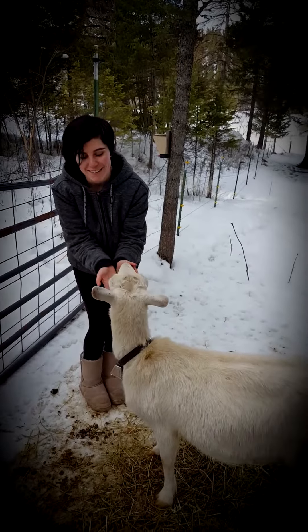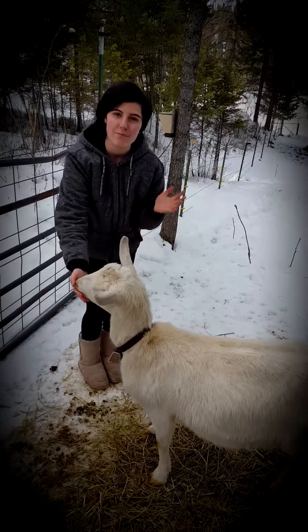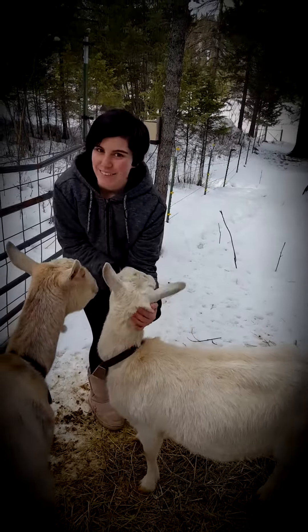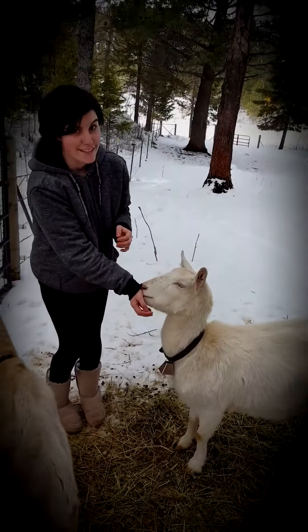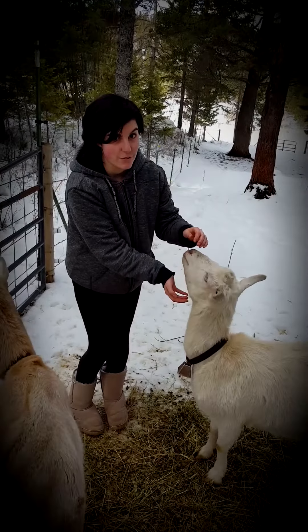Hi, my name is Harley Todaro and this is my goat Bailey. I'm a 4-H'er for the club Flathead Farmers. I am 17 years old and I do goats. Bailey is pregnant and I'm going to show you today how to feel her cords.